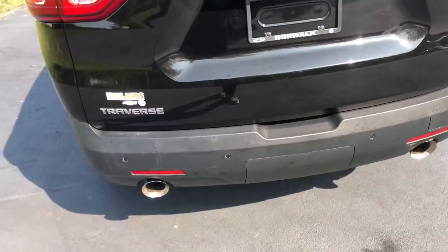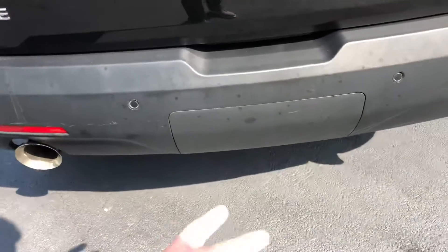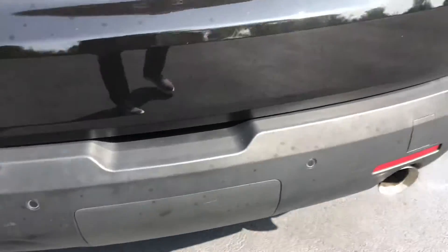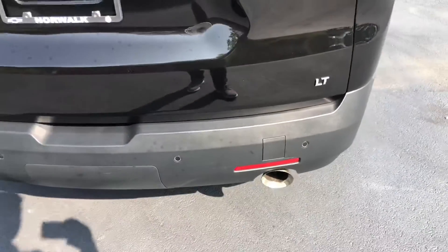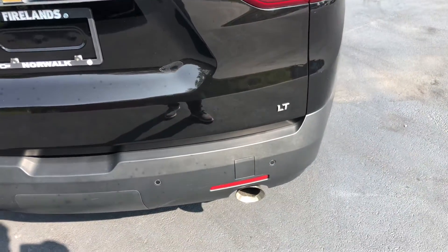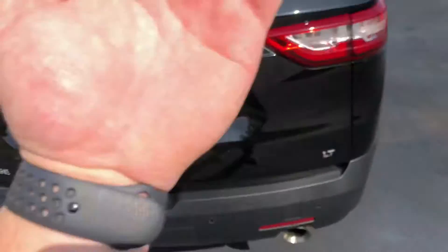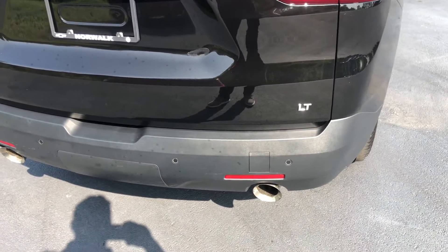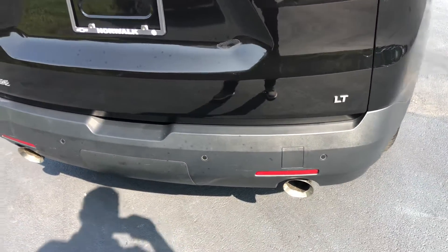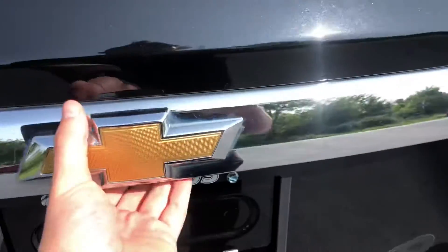Making our way to the back, you do have a towing package right there — you can just take that off if you ever need to tow anything. And these are your backup sensors, which are going to pick up anything behind you when you're parking. You also have rear cross traffic alert, so if someone is running or backing out of the driveway, it will alert you that someone is in your blind spot.